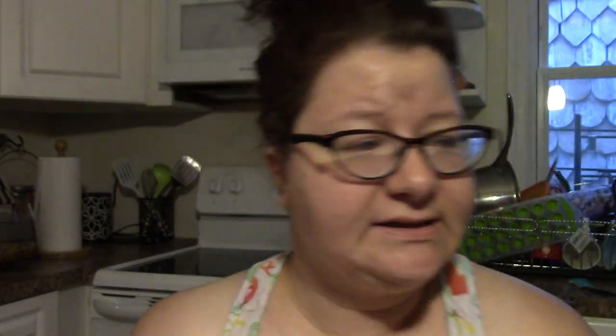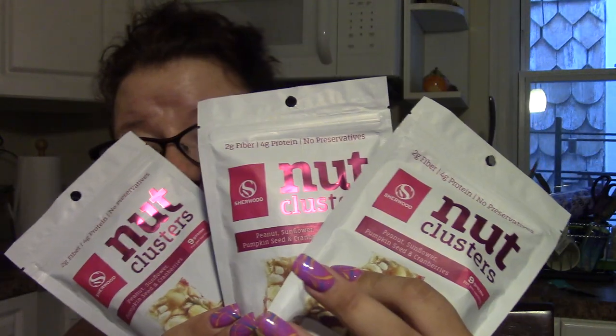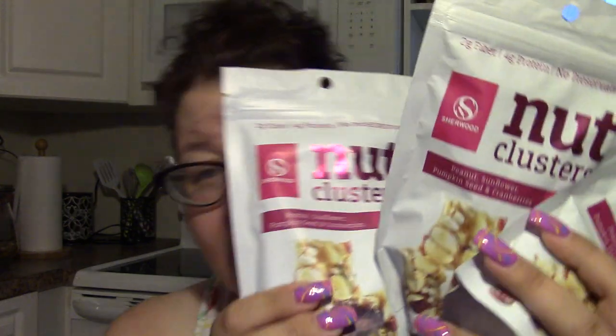Then I picked up some food items and some other stuff. More apple slices — not a surprise there. I bought four bags of these nut clusters, but one just didn't make it to the video. I'm hoping it fell out in the car along with my missing rainbow pencil case. So I got three of the nut clusters. These are my favorite — the pink kind, which are peanut, sunflower, pumpkin seed, and cranberries.